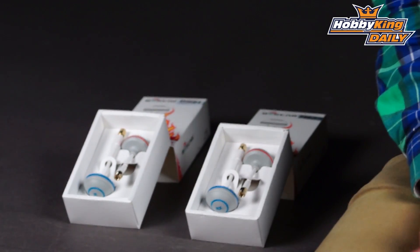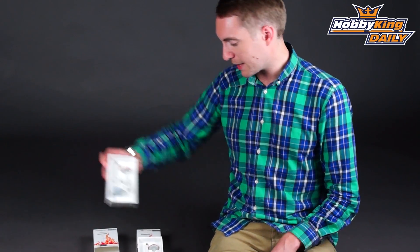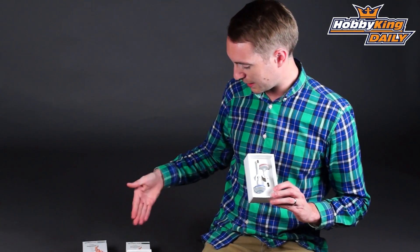We have a new line of Boscam cloverleaf hard case cloverleaf antennas. There are two types — both cloverleaf, both hard cased, and both 5.8 gigahertz — but there is a difference in connection type. This one here is RP SMA and the other one next to it is simply SMA.